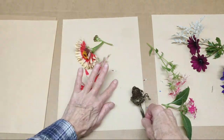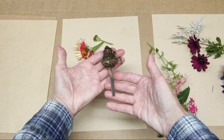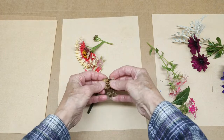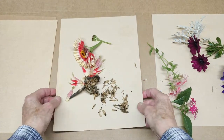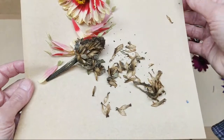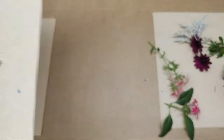I do save the zinnia seed, and here is an example of one that's dried enough that when you get down into them, here are your seeds. So that's what I do with the zinnia.